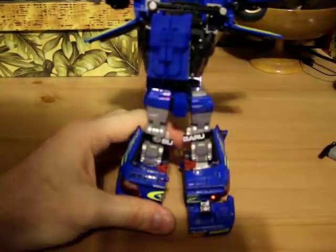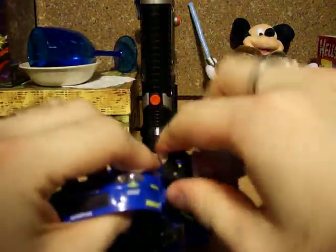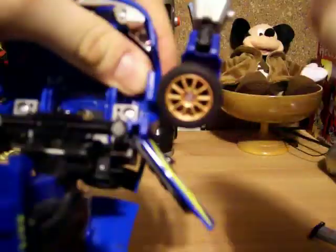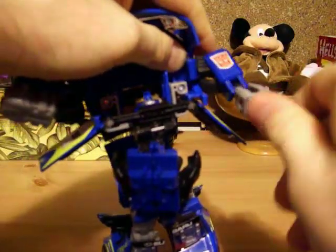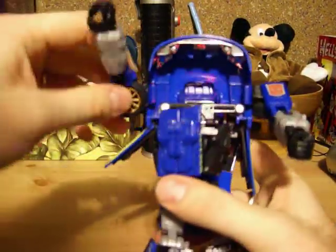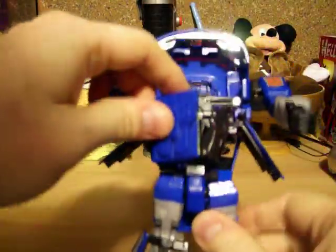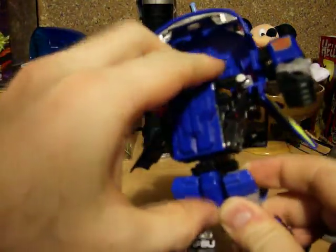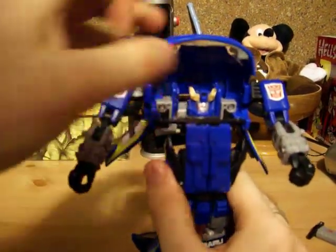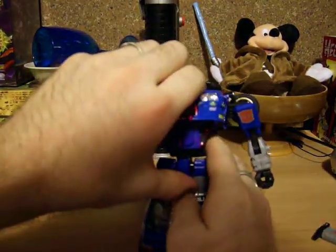Don't worry about straightening them up later. I'm going to move the camera up so you can see what we've got going on the top part. For the arms, it'll be kind of tricky. But basically you just want to kind of slide this piece around like that, and then spin the arms, spin the hands around. Do the same thing with the other side and spin his hand around. Let's go ahead and fold this piece down so you can see his head, and just lift up the top part of his hood and snap it in place.